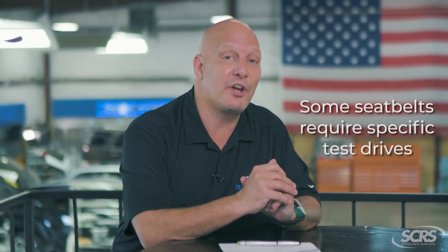Great insights, Danny. One other thing to keep in mind when it comes to seat belts: sometimes they may also require specific test drives. For example, I was looking at a European vehicle that required a test drive at six different speeds with six different braking conditions, just to verify the functionality of the seat belts.